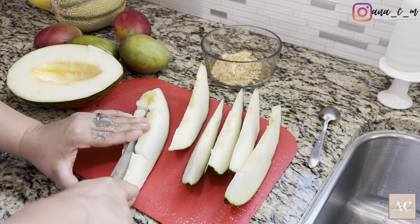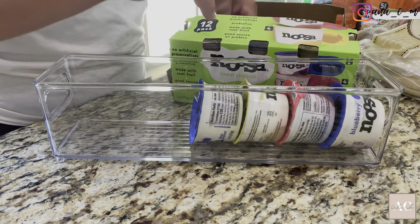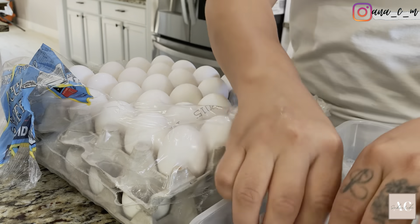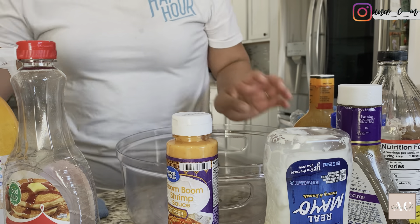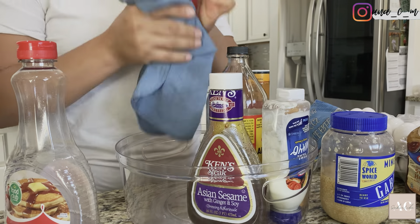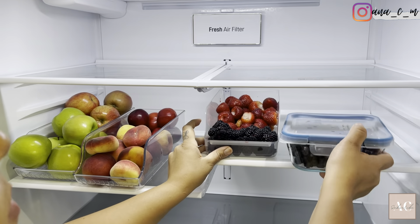I was really surprised with the color of this melon and it tastes so so sweet — it's kind of a combination between the honeydew and the cantaloupe but with a consistency in between. You know how the honeydew is more smooth and the cantaloupe is a little bit more textured? They were really really sweet. I think this is my favorite season for fruits and vegetables. From there I just went ahead and filled out all of the extra containers, like the eggs — I have another fridge in the garage so I put the extra eggs in there.